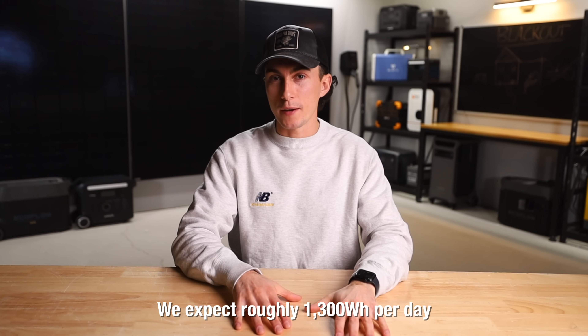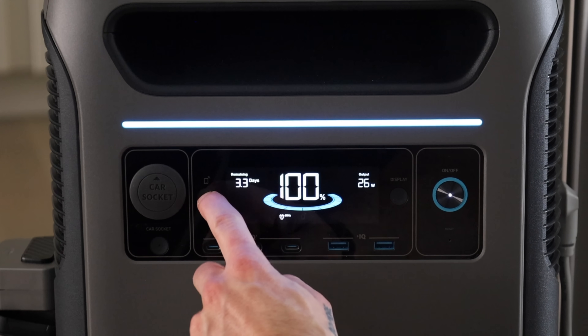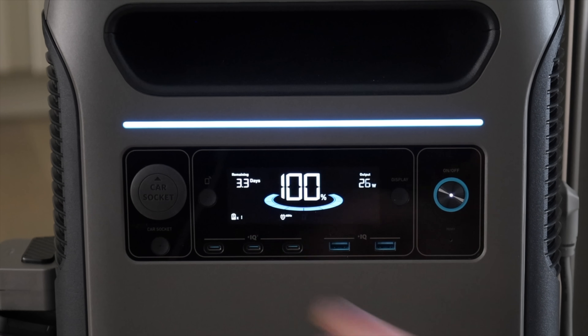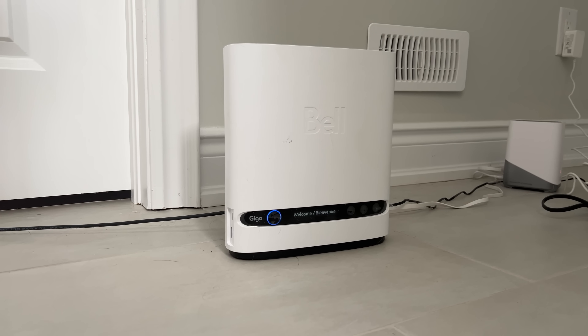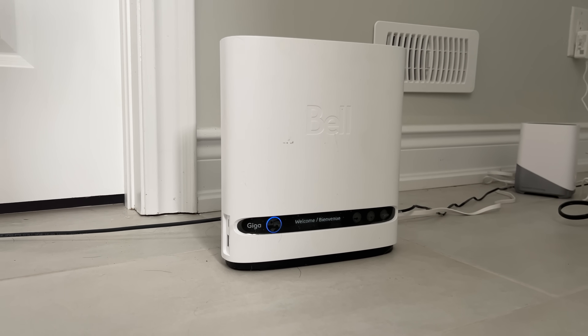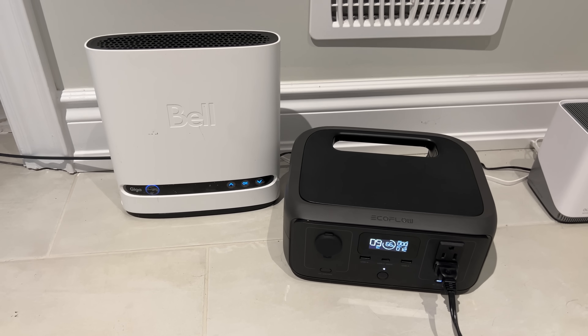We actually just released an entire video on how much power a fridge uses — we'll leave links below. We know what to expect from it, so the F3800 should be plenty. We went ahead and fumbled with the Wi-Fi, trying to get that turned off to save power. Then we plugged in the Wi-Fi router. Maybe you don't have cell service, or maybe you need Wi-Fi to work from home. Wi-Fi routers are one of the most important things to you guys during an outage. Ours uses about 12 watts per hour — not super power intensive. Both the fridge and Wi-Fi router we'll leave out of the usage equations and add back in at the end since they'll be running the whole time.